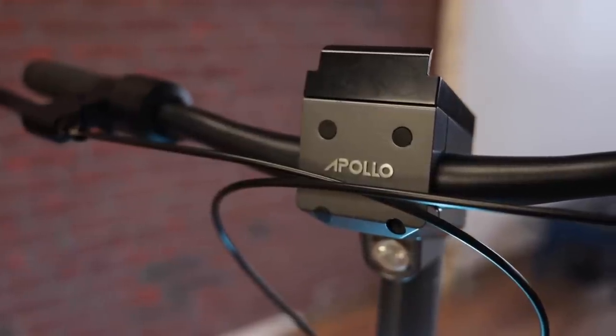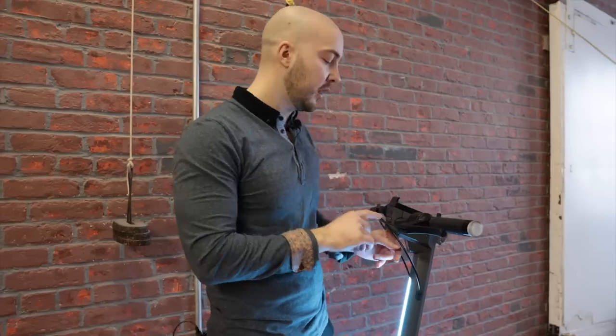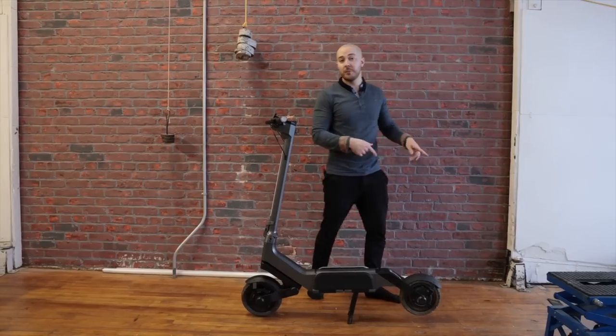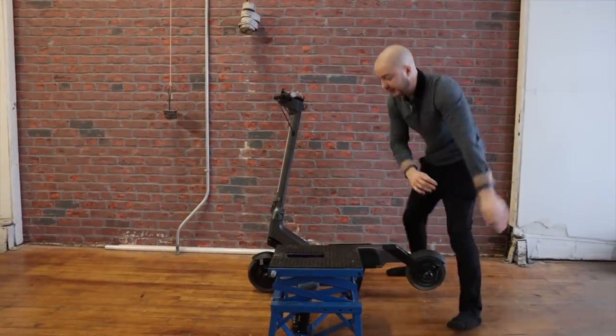If we go to the front, we kept the whole top part — the headset — gray to match the body. I truly think that's better than black. We have the Apollo logo in the front. The things are pretty much the same as the Pro on that part of the scooter. Now we're going to put it on the lift.